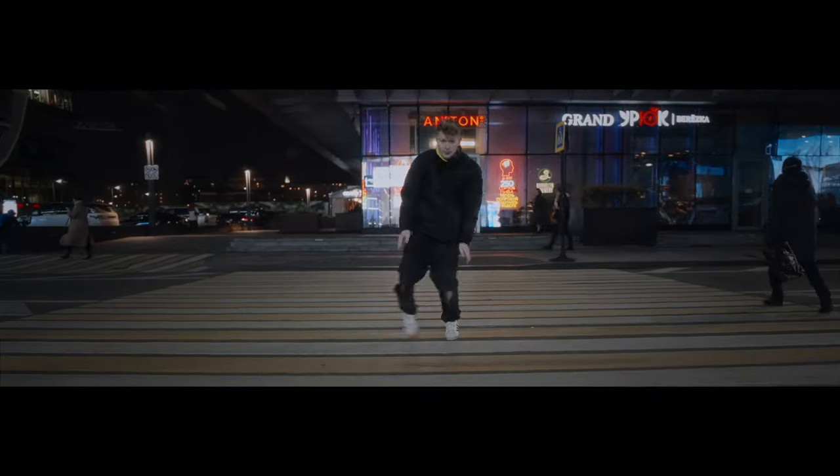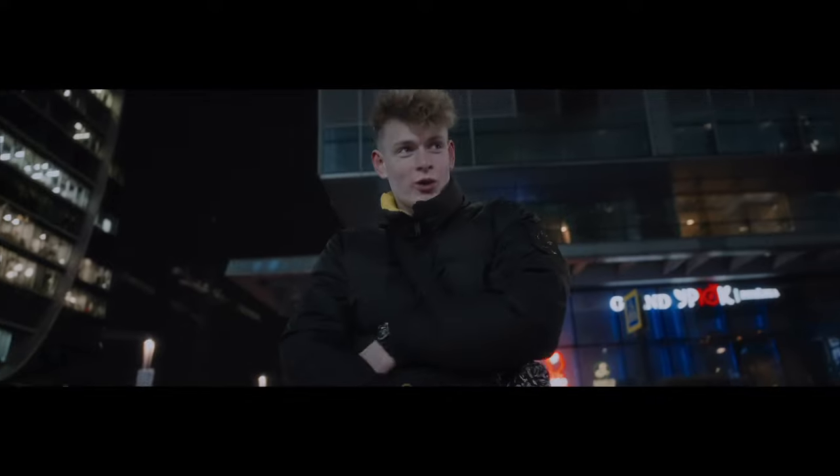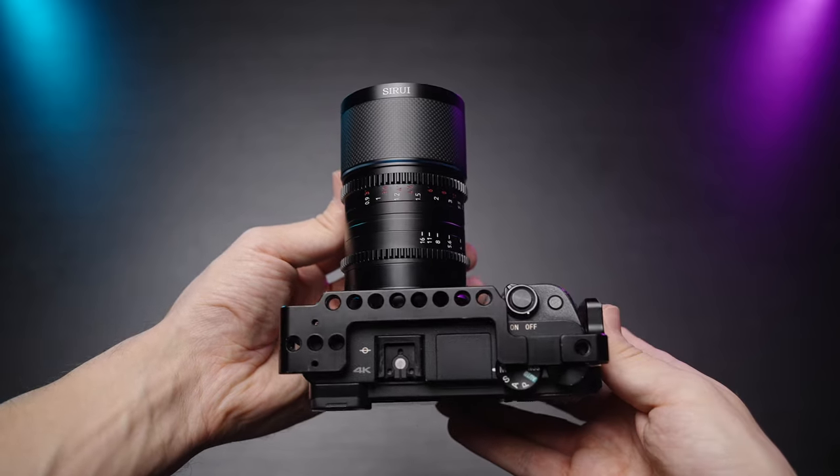Highly recommend trying this lens out yourself. Here is a playlist about anamorphic lenses where you can find a ton of reviews and cinematic videos from me. See you in the next video, guys. Take care. Bye.